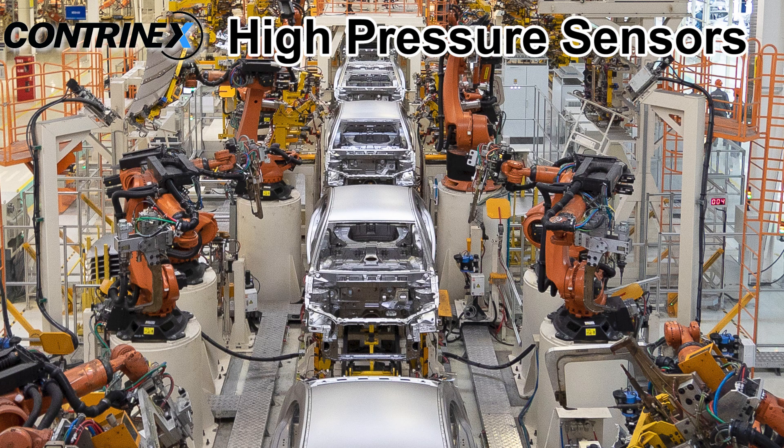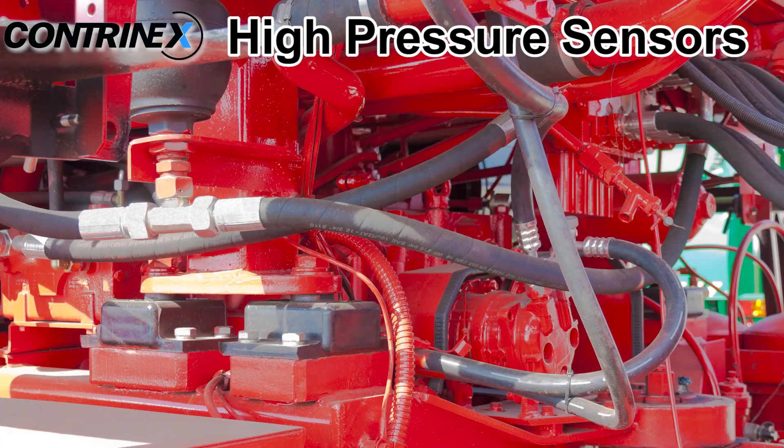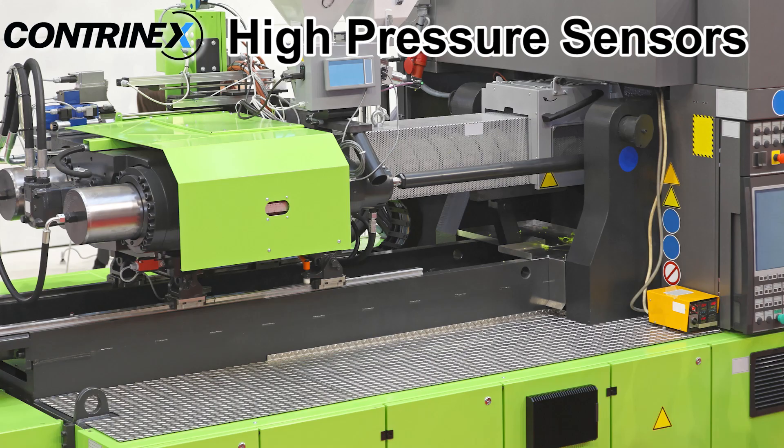Applications include automotive production, machine tool, hydraulic, and fluid power, as well as injection molding.